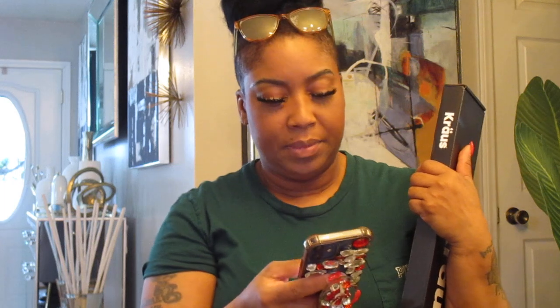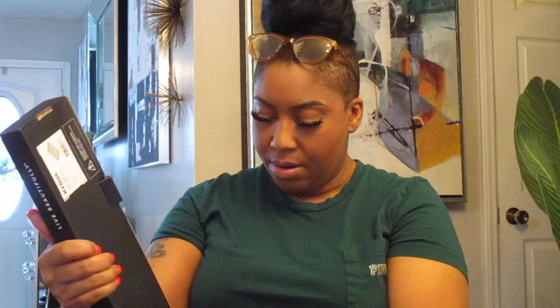Let me get the price on this... it was $19.99 and everything is from Amazon. This is something I showed you in a haul not long ago — an over-the-sink dish rack.